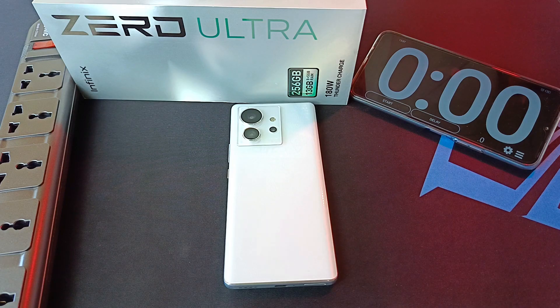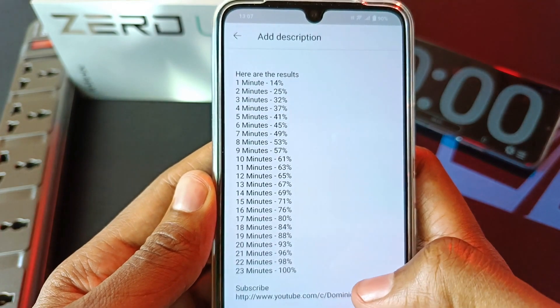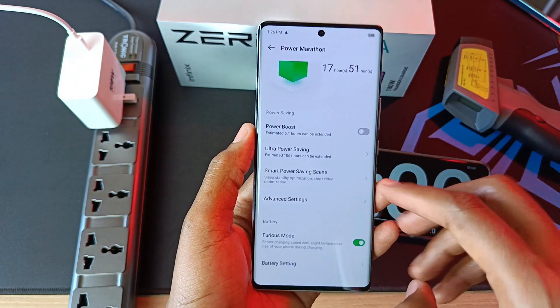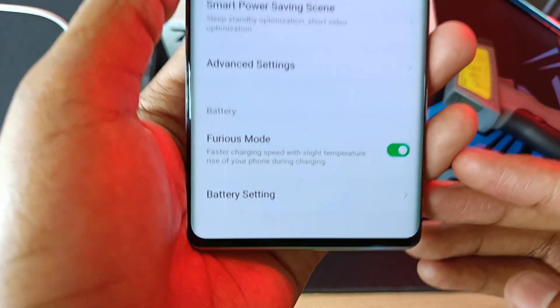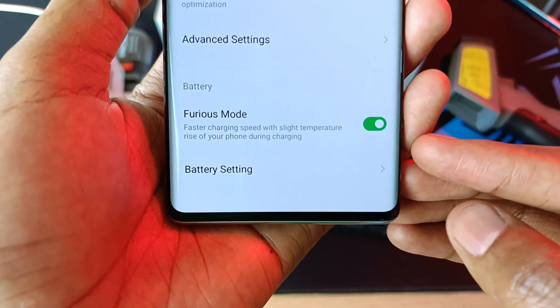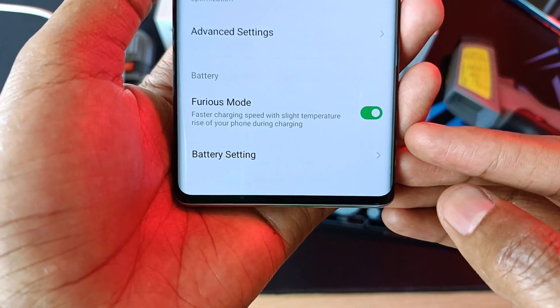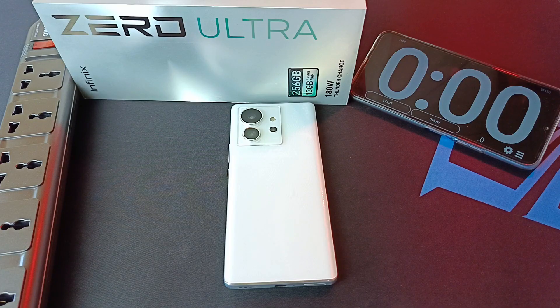In my other video, the Infinex Zero Ultra charging experiment, I got up to 100% in 23 minutes. That is impressive, but I can get half the time by enabling something known as Furious Mode in the battery settings. You can see in the Furious Mode: faster charging speed with slight temperature rise of your phone during charging. And now, this is my Infinex Zero Ultra Furious Mode charging experiment.